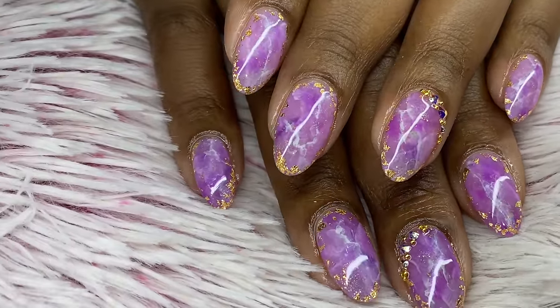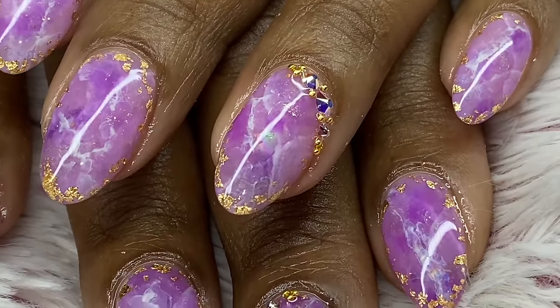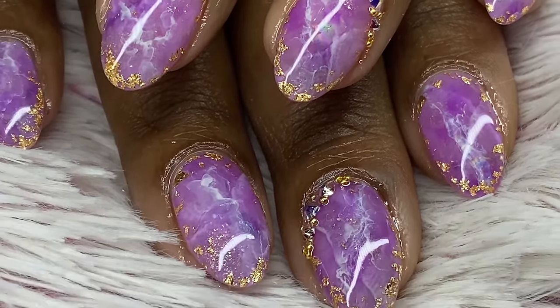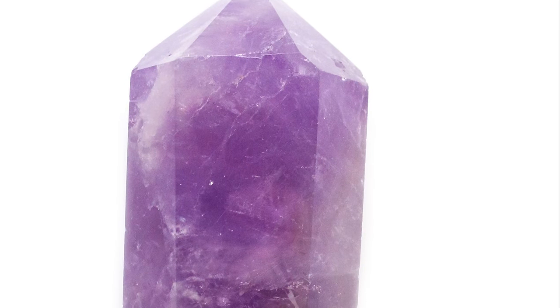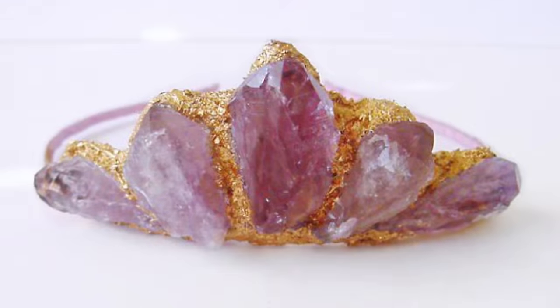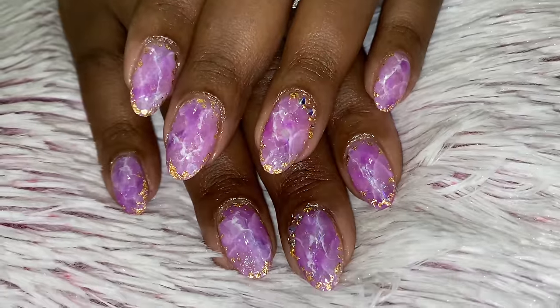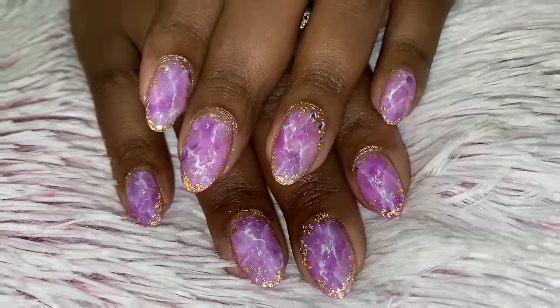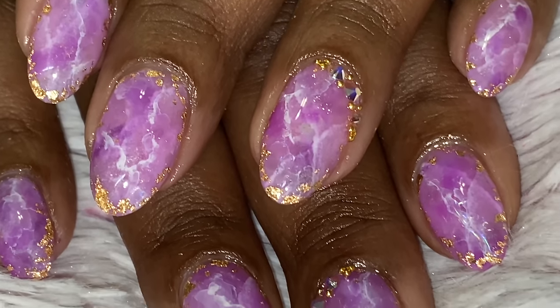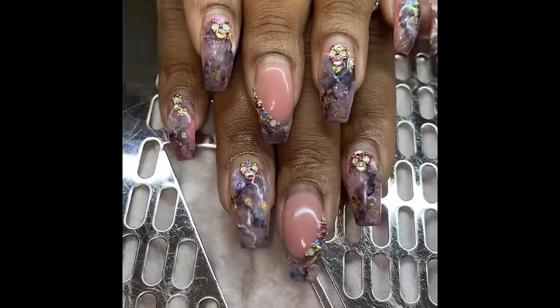Hello everyone, welcome back to my channel. In today's video I'm going to be showing you how I created this violet quartz or amethyst crystal look. I have just a little Swarovski accent because my client had to have a little bling, so I'll show you how I applied those. These are some of my inspiration pictures for this look — I wanted to create some of the tones, textures, and overall aesthetic that those pictures had. My client came in knowing she wanted amethyst nails or some purple stone-type nails, so I just went from there.